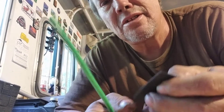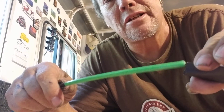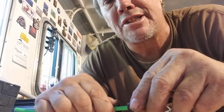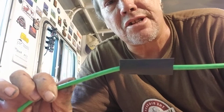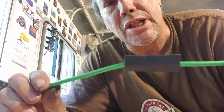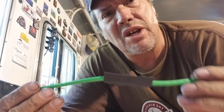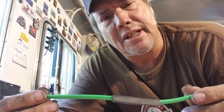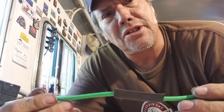Then you get a heat shrink and put it on like so and heat shrink it. I'm not going to heat shrink it here because it'll just waste the heat shrink, but you can use a heat gun, a lighter, anything like that — that's going to work.